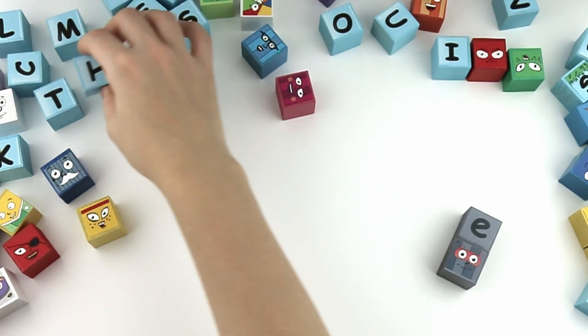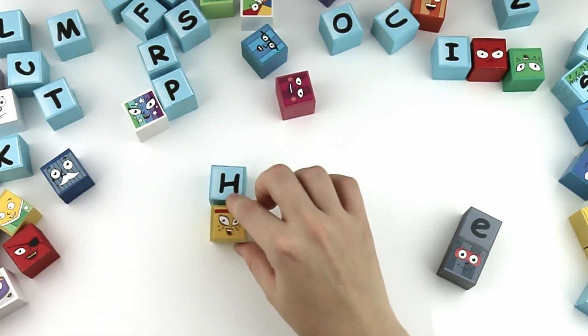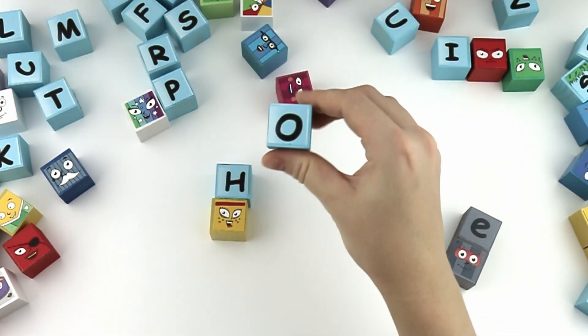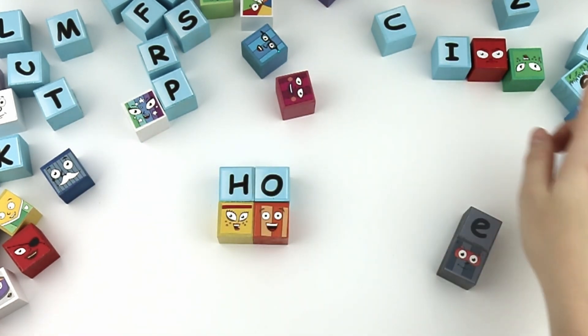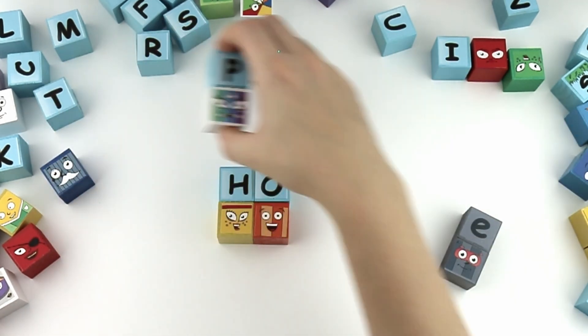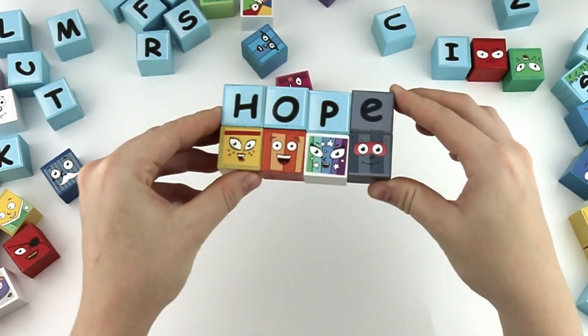Let's find the next word. H, O, P. Hop. With the silent E, it's hope.